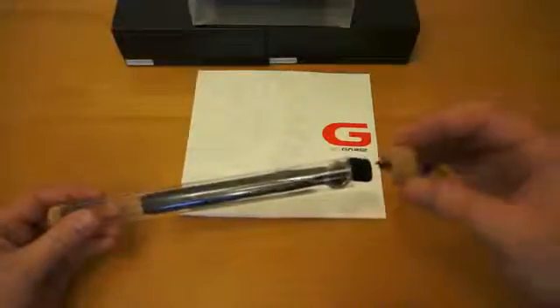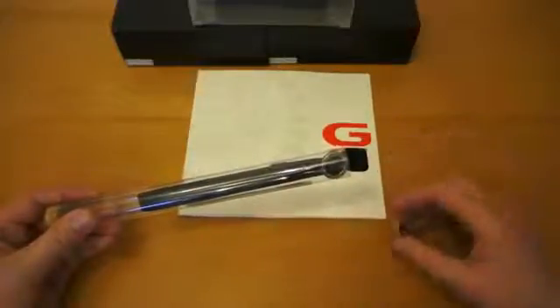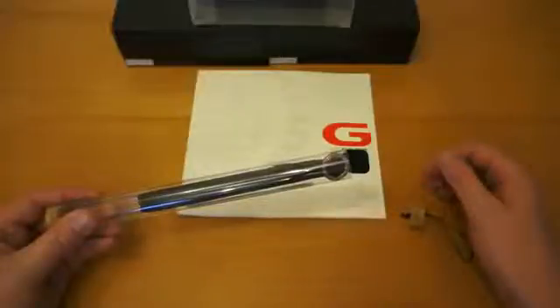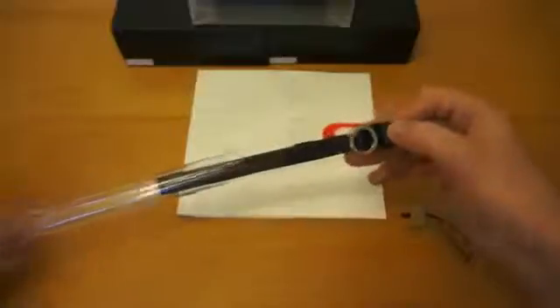I'll just give you a quick twirl of that. I've actually taken the cork stopper out already because, to be completely honest with you, it's a nightmare to open. So rather than me faffing around for five minutes on camera trying to get it out, I've just pulled that out as such.